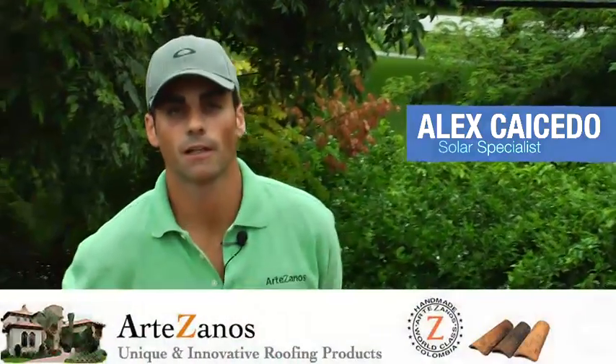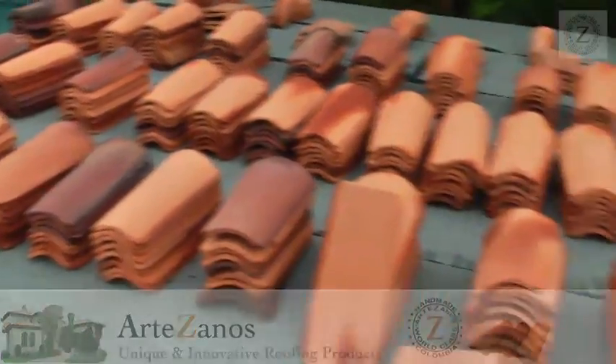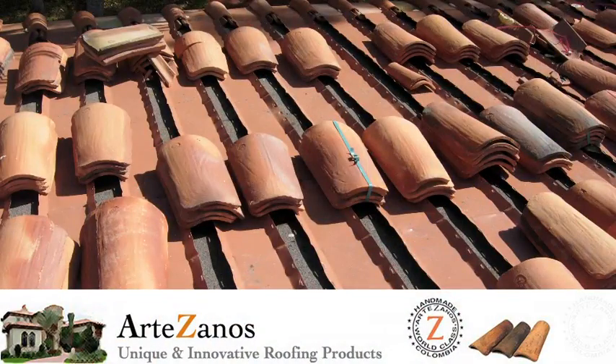Good afternoon. Today we're here to talk about our tile system. It's been about five years since we developed our last video — it was an Artesanos hybrid roofing system — and we've come a long way since then. We've learned a lot, tackled a lot of different types of obstacles. It's definitely been an interesting feat, and I think we've definitely come upon something that is very revolutionary — it's almost like the holy grail of roofing technologies.